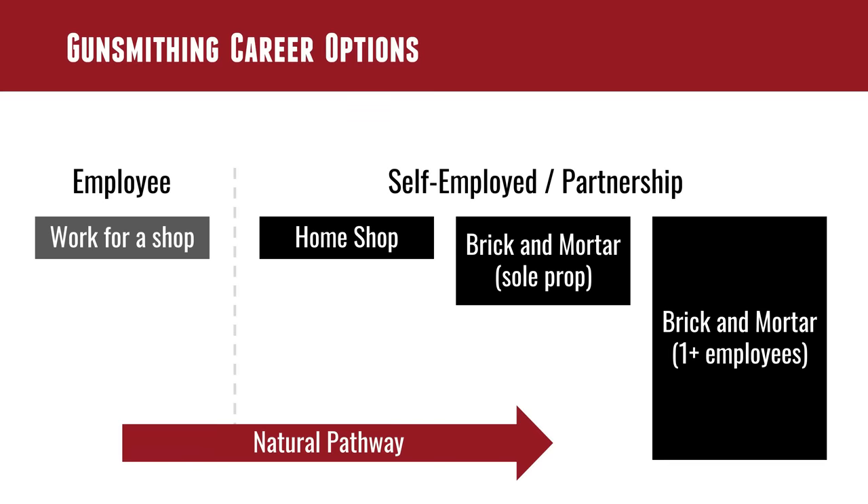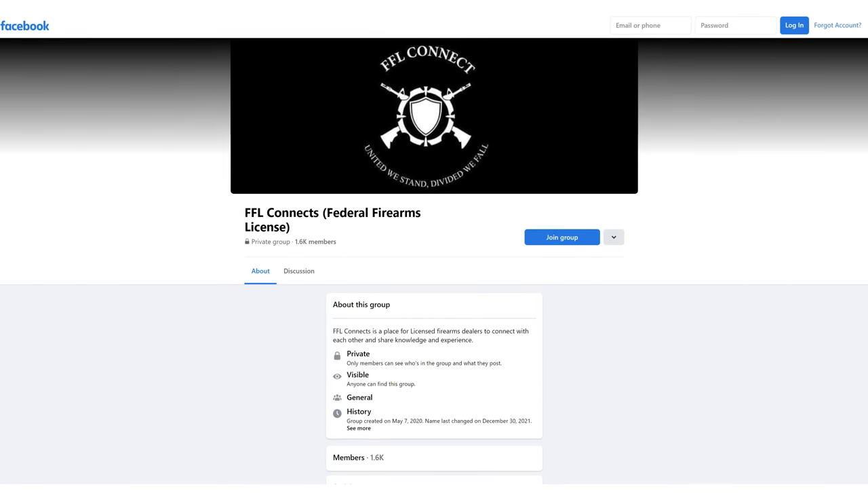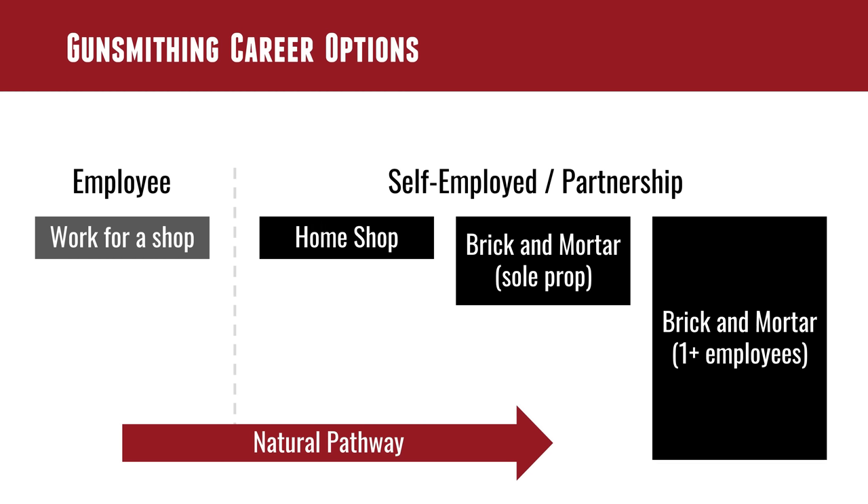I really wish I could have done that because managing ATF regulations, A&D books — acquisitions and dispositions — it's intimidating. I've had to reach out to FFL Connects on Facebook, a really great group to join. The downside of a home shop is there's a different perception; you might not be taken as seriously if you're not a brick and mortar store. Also, there's increasing scrutiny from the ATF around home FFLs, so understand the pros and cons.